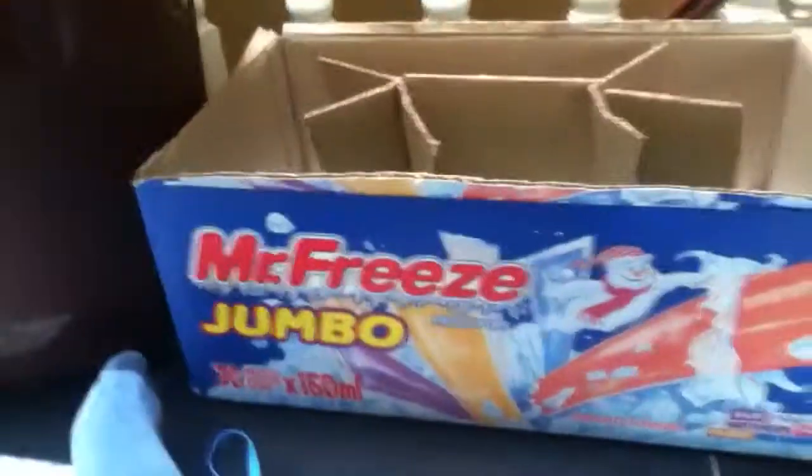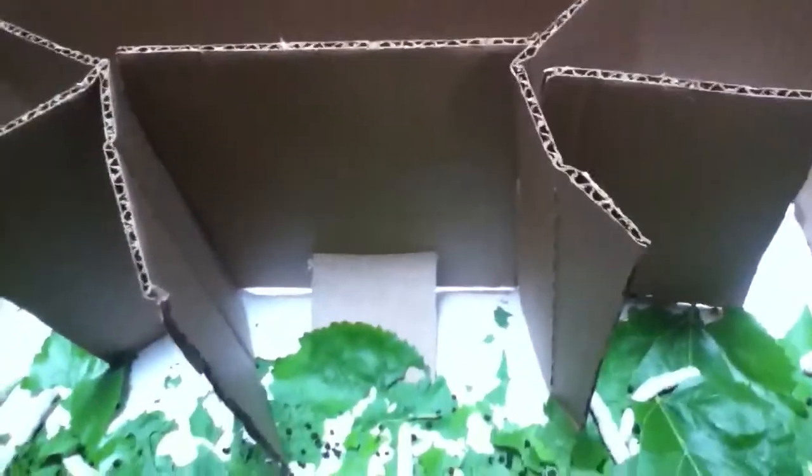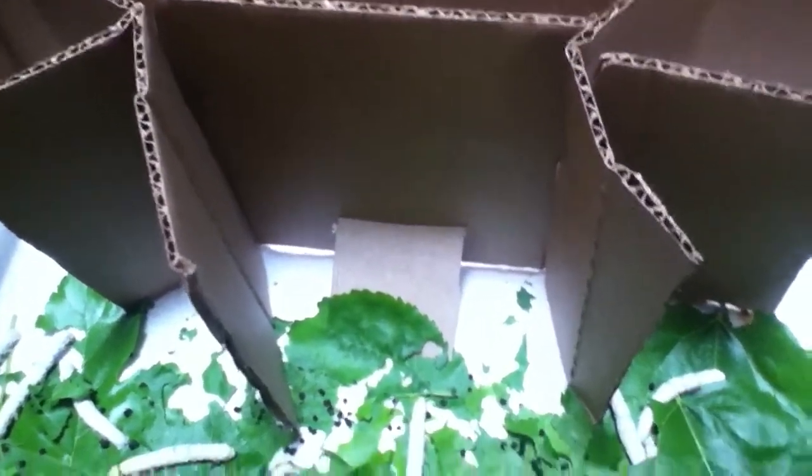When they grew larger, I changed them into a jumbo Freezy box because they need more space. Once they grow bigger, they're going to eat a lot.